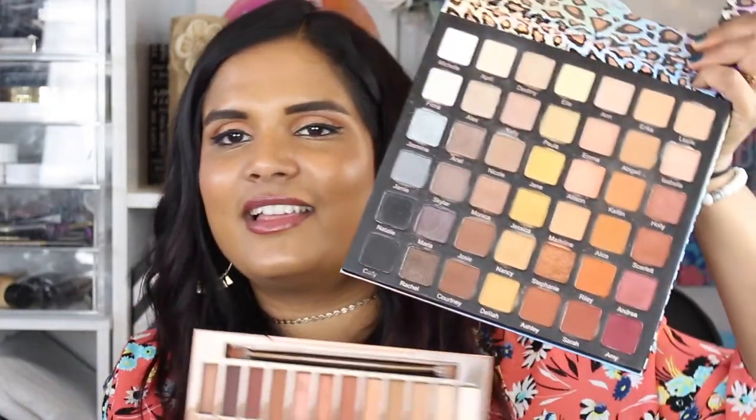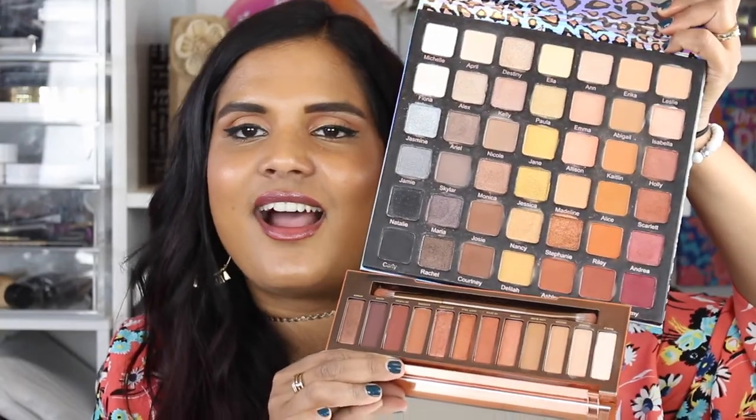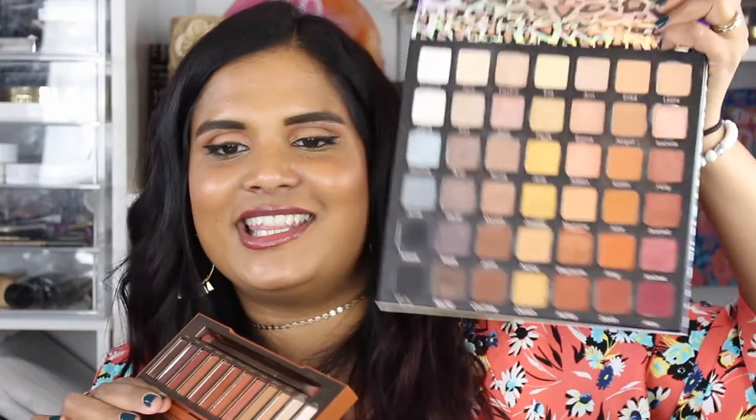All my warm eyeshadows also get compared to the Violet Voss Ride or Die palette — honestly some of the most amazing eyeshadows I've ever experienced. I can find colors very similar to the Naked Heat in that palette, which is personally why the Naked Heat's formula wasn't my favorite. That said, I do think it's very true to the Urban Decay brand. Urban Decay's only glitter-infused shadows are the Moon Dust shadows — if they had incorporated that formula into some of these shades, that would have really convinced me to keep this palette.